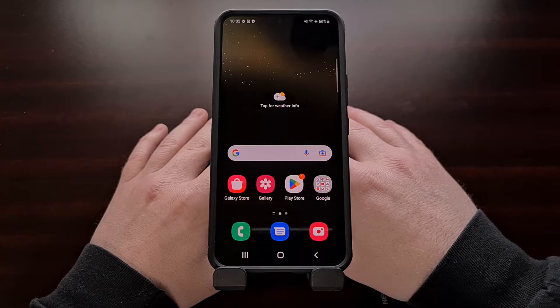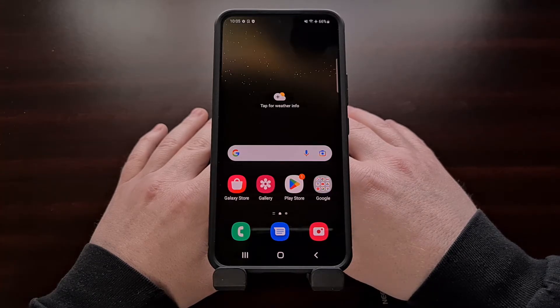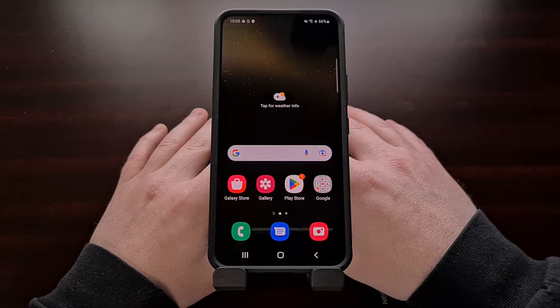Especially if you have unlocked the bootloader and installed Magisk on the device to gain root access. While I won't be focusing on maintaining root access during today's video, I do want to show you all how to manually install new over-the-air updates on your Samsung Galaxy S22, Galaxy S22 Plus, and the Galaxy S22 Ultra.